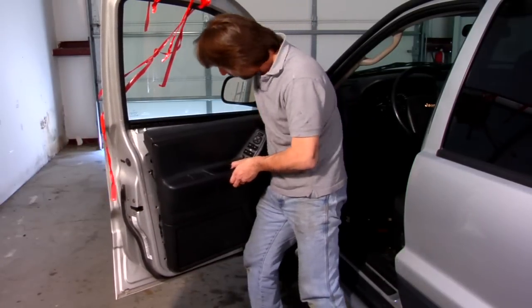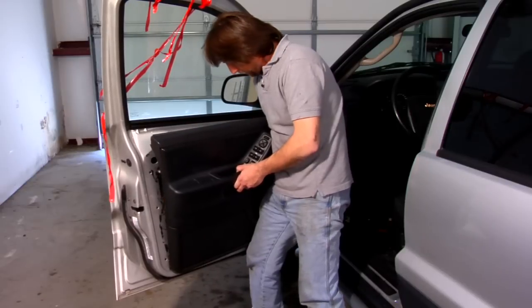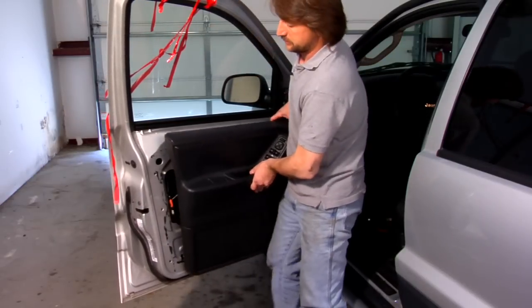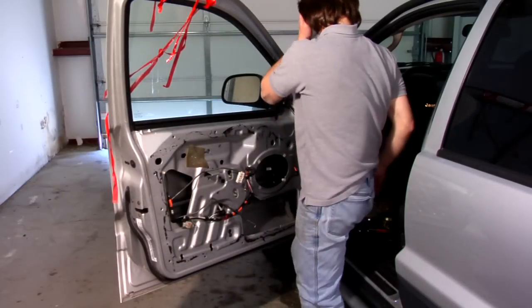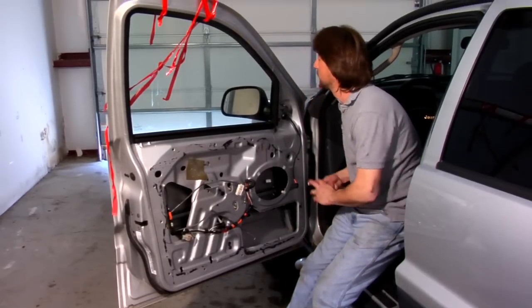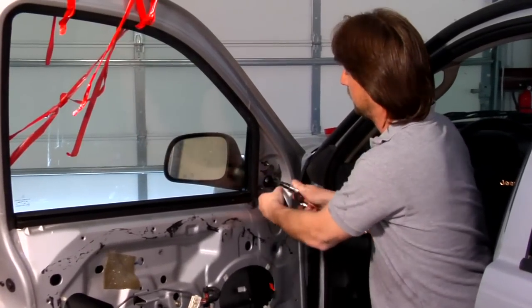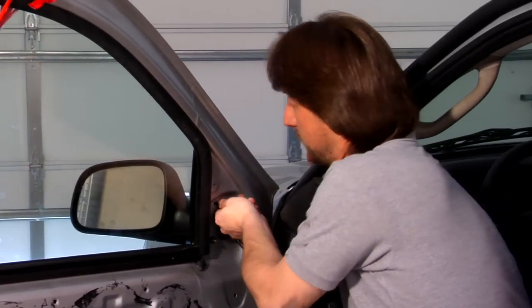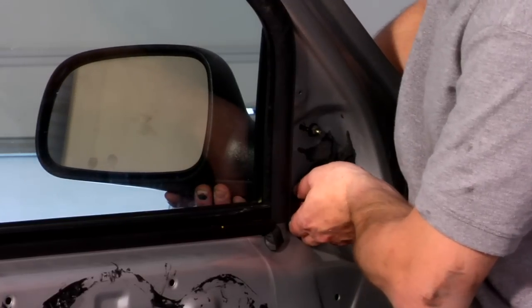Once you get it off, I'll reach behind it. You're not going to be able to see, but you've got a couple connectors and two rods back here you've got to unhook. Once you get that off, you set your door panel off to the side, and right here gives you access to the three bolts holding your mirror on. What you want to do is just loosen these up just a little bit, because you want to take these off by hand. Once you get these loosened up, you're going to want to hold the mirror with one hand and take your nuts off the inside here.